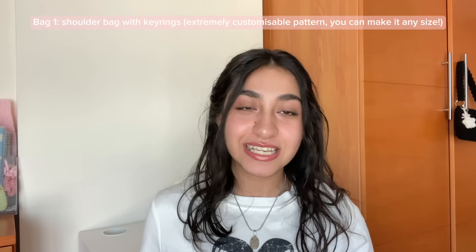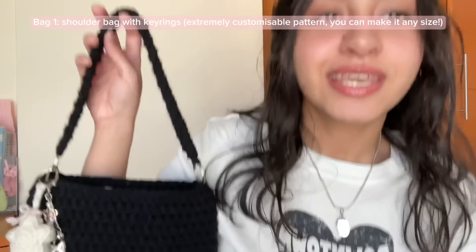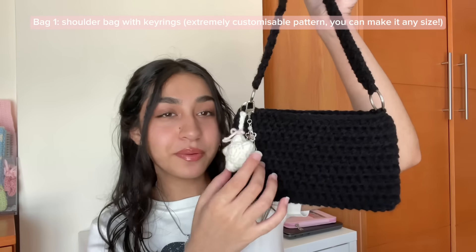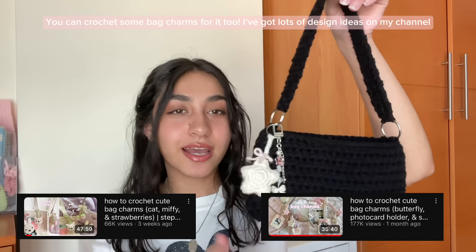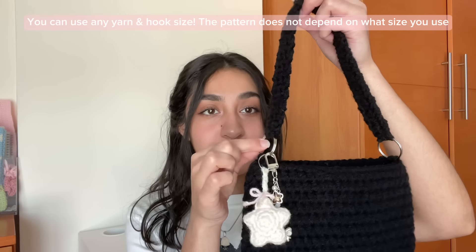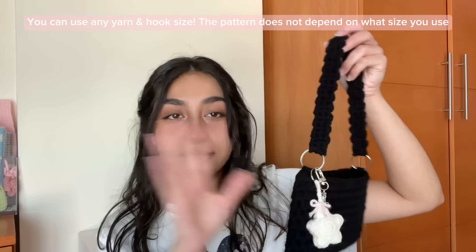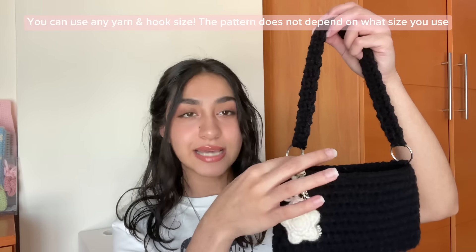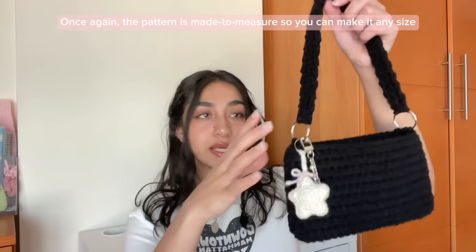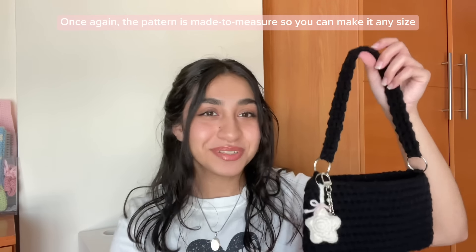The first bag is one of my favorites. It's really simple but also one of the cutest because you can dress it up with some keychains. It's inspired by my favorite Prada bag, which was actually one of my very first big girl purchases. I put some bag charms and keychains on it, and I've got two really cute videos with a compilation of different bag charms you can check out. You're just going to need some key rings for this, linked on my Amazon storefront. If you don't have key rings, that's okay — you can make a regular strap and attach it. You can customize the size: make the strap longer, smaller, the bag wider, longer, or taller. It's completely up to you.